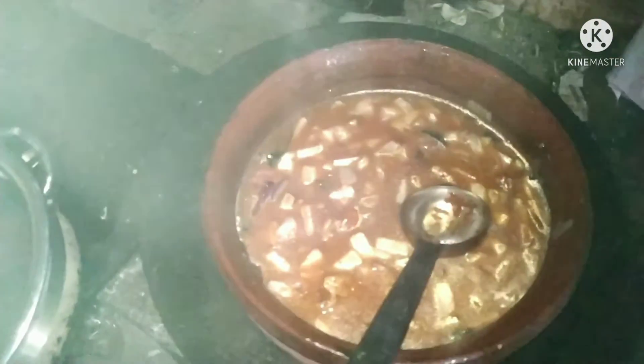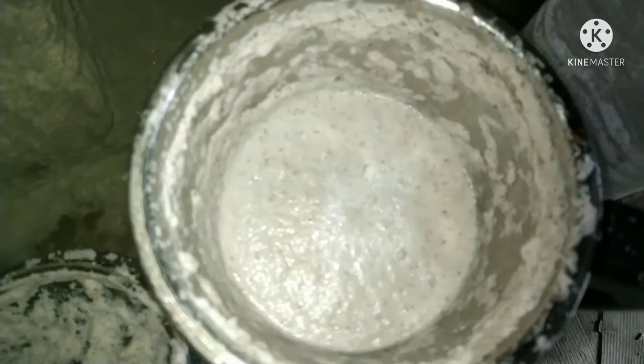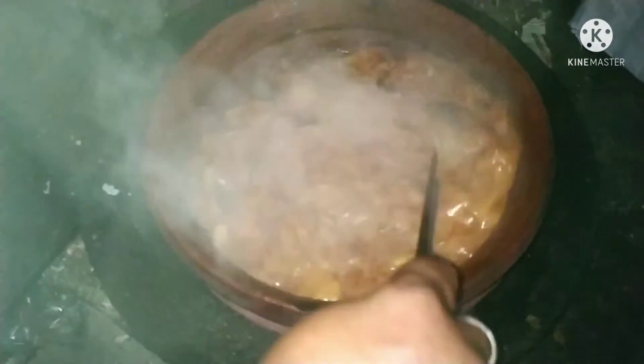Put it in the pot. Let's add some curry. Let's add a little more curry.